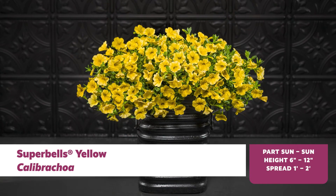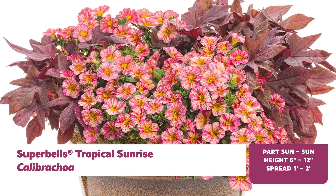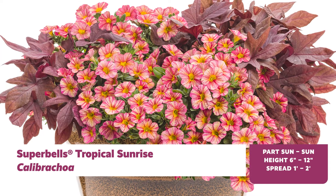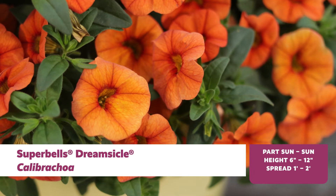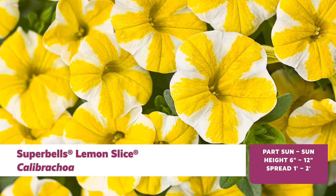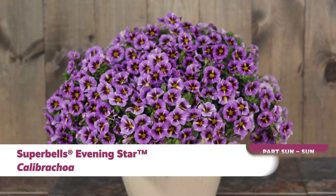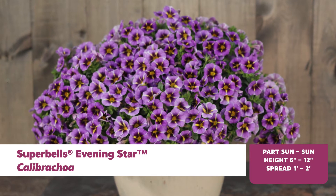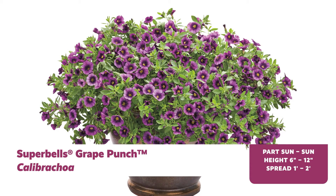What's a container without Super Bell's Calibrachoa? These popular varieties are a must-have in baskets and upright containers because they offer effortless beauty in nearly every color of the rainbow. Though they're often mistaken for miniature petunias, Super Bell's Calibrachoa actually aren't petunias at all. A key difference is that they grow much better in containers than they do in the ground, because they prefer well-drained soil.